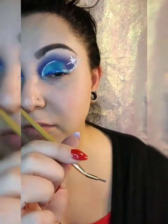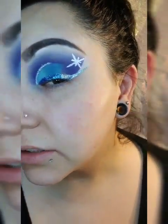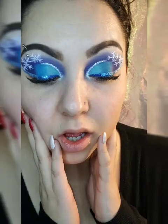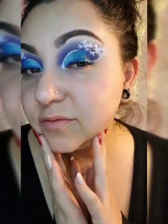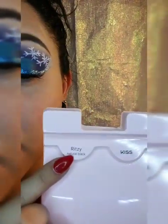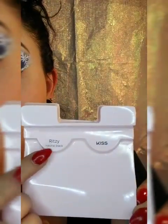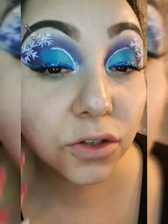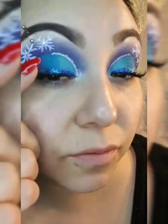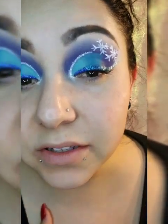Going back in with the Jeffree Star and that small detail brush to make the snowflake — the big one and then the little one. Lashes are on, both done with their cute little gems on them. The lashes are Kiss lashes in Ritzy Natural Black. I love these — they're not too dramatic and they don't take away too much from the liner itself.